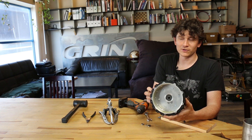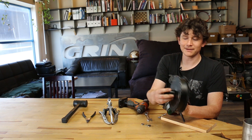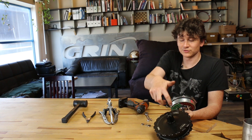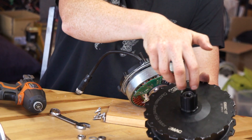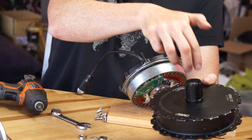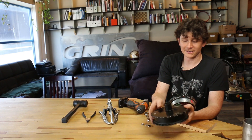If you were opening up the motor in order to service or replace the freehub body, you would use one of the special spanner wrenches that fits inside the two notches in the freehub assembly, and that would let you unscrew the freehub.